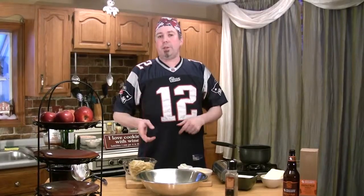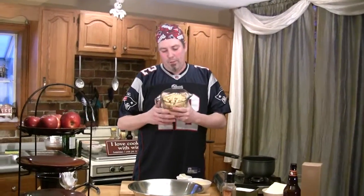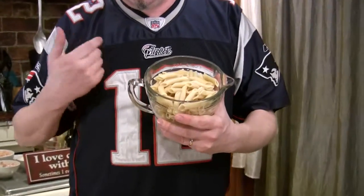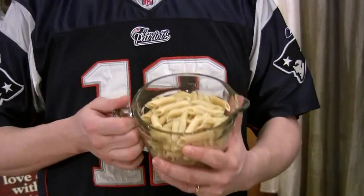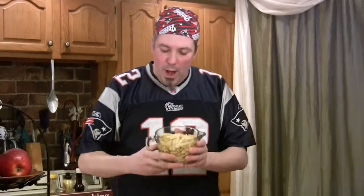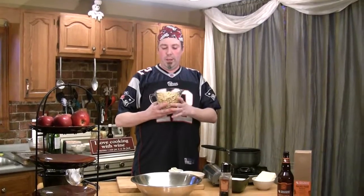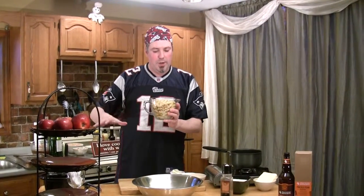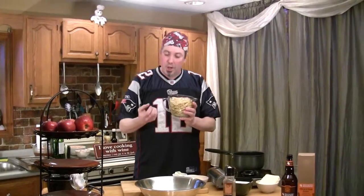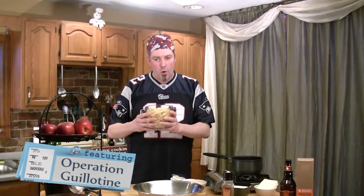We're going to start with the mac and cheese. The first thing I did ahead was I boiled up a half a box of my favorite pasta, which is penne, but you can use any kind you want. I cooked it according to its directions, but the only thing I didn't do is rinse it. When you rinse pasta with cold water, the pores in the pasta close up. We want to leave it warm and untouched so those pores stay open and it sucks up the mac and cheese sauce. I've cooked it up ahead, left it kind of warm, and just put it aside.